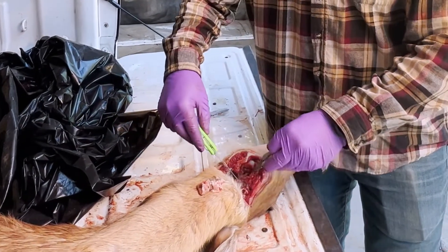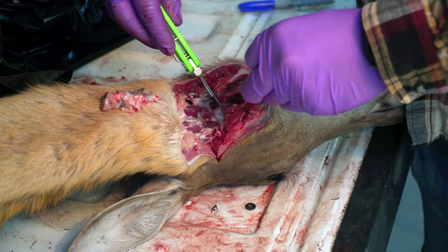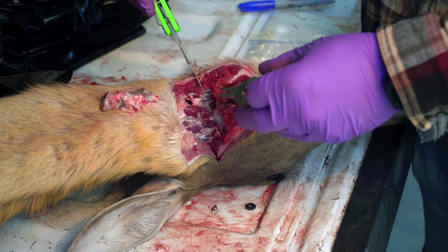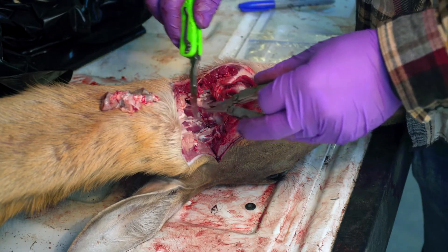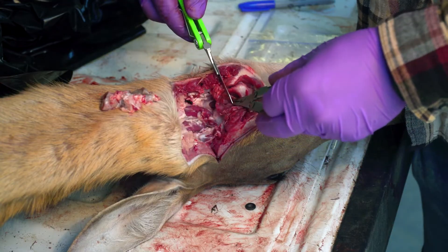As the deer ages, these lymph nodes tend to move a little bit closer to the front of the deer's face. Most times if someone can't find the lymph nodes, they cut too far back. So you're gonna want to search forward more.